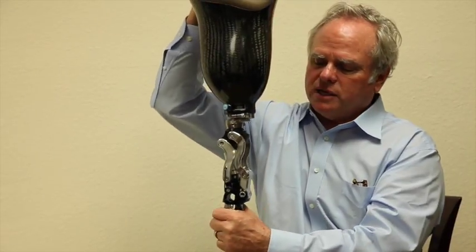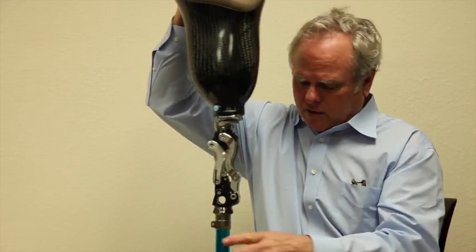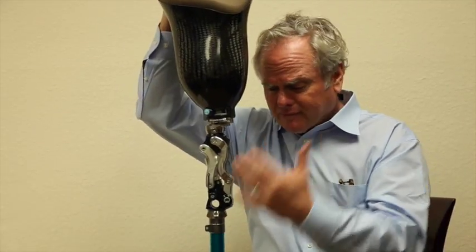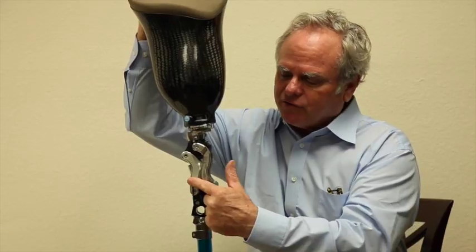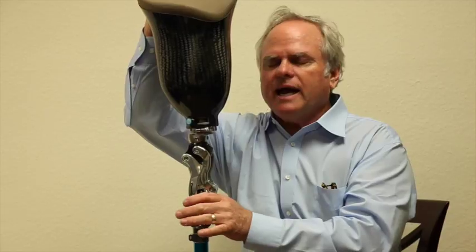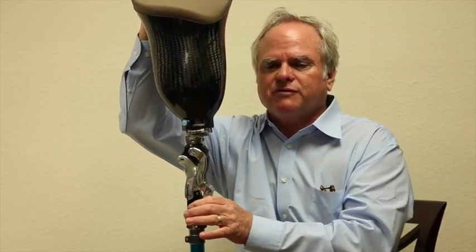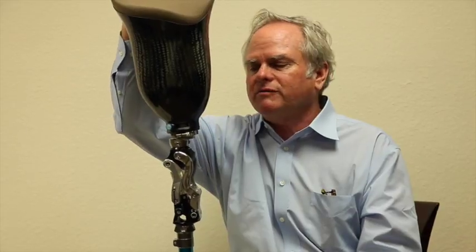There's one more very important adjustment: extension assist. How much action do you want? How heavy is the foot, and how is that affecting the action of the knee? You can start by taking one spring off, which literally cuts it down. You can also get different springs with different load characteristics to make it function correctly for your individual patient.